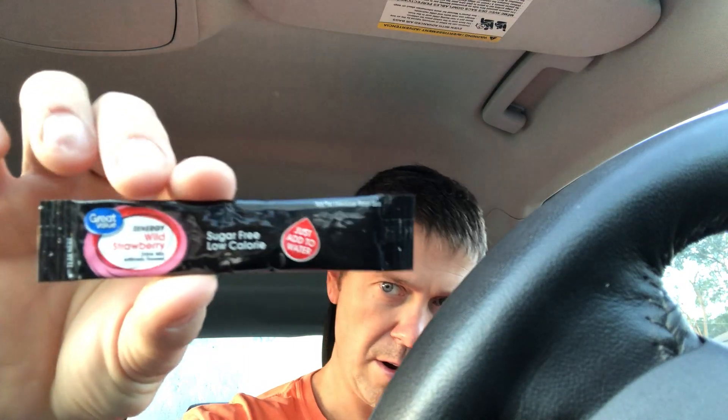I did one of these a while back on electrolyte lemonade and it was really good. Today we're going to be doing the wild strawberry. I have already mixed it up in water. It does tell you to mix it up with about a 16.9 oz bottle of water, but what I usually do is mix it up with a 20 ounce bottle using a handy squeeze bottle.